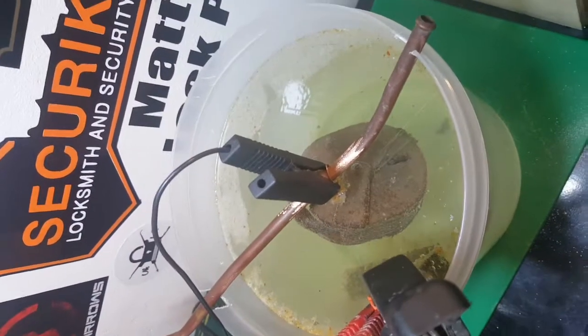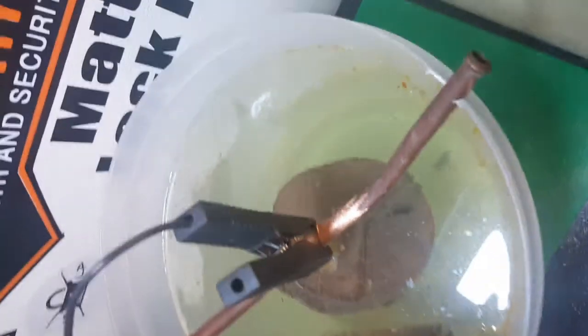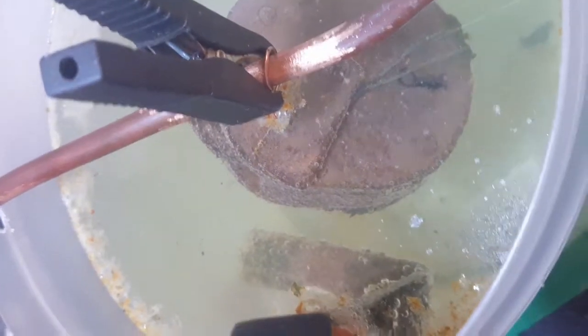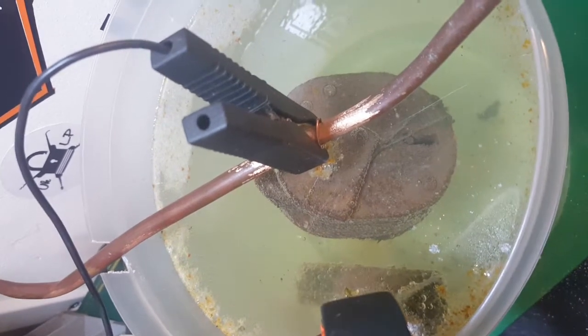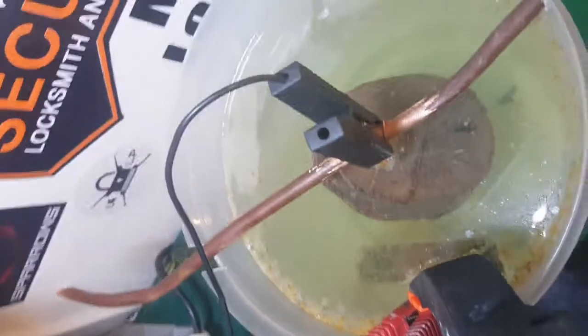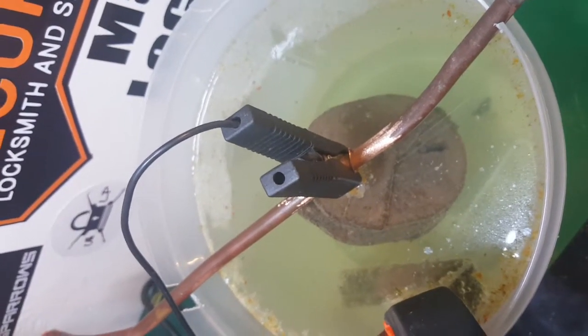Alright guys, we're now at the three hour stage. I've moved the scrap metal - the positively charged bit - a bit closer to see if that would help. Good bit of scum around the edge and the water's definitely changed colour. It is progressing, going slowly - not sure how confident I am anymore. We're at the halfway mark of a six hour target. I think I'll change the positively charged bit of metal over to the other side of the padlock just to try and keep things even.